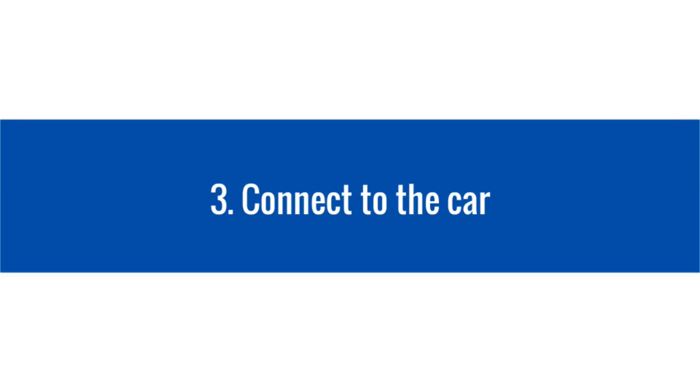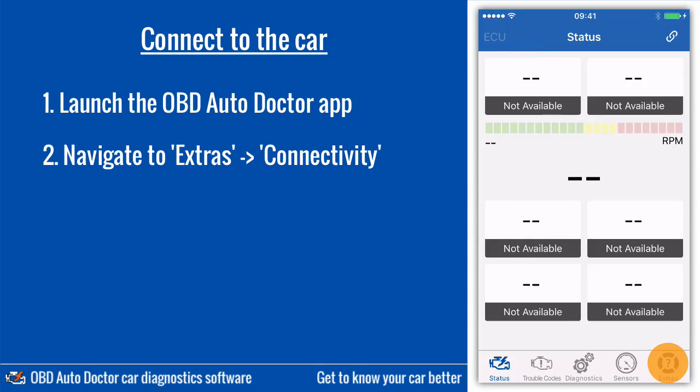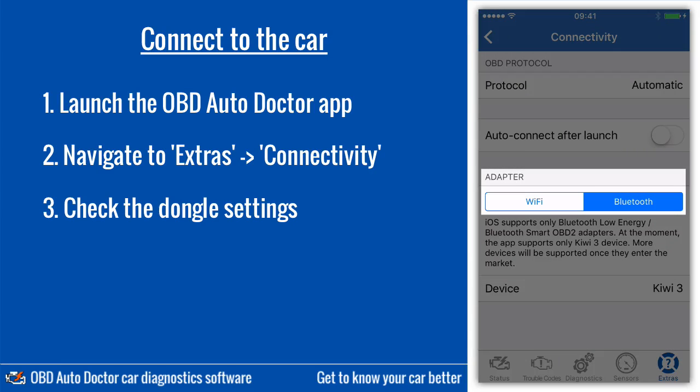Now, launch the OBD AutoDoctor application. For the first time setup, select Extras and Connectivity. Make sure Bluetooth is selected as the adapter type.